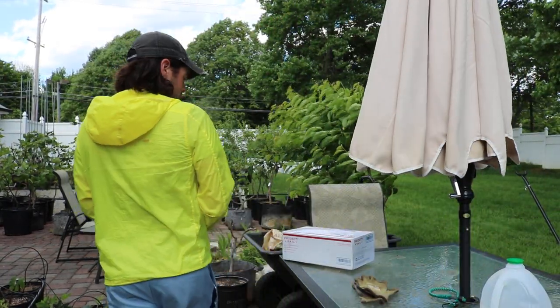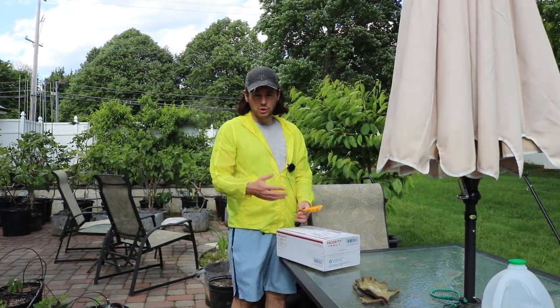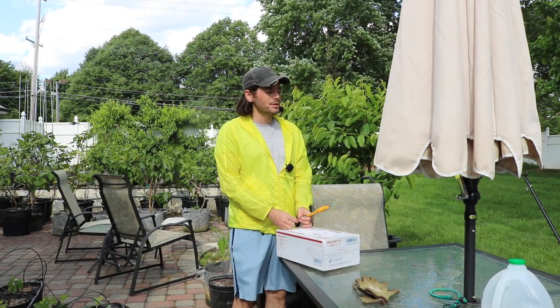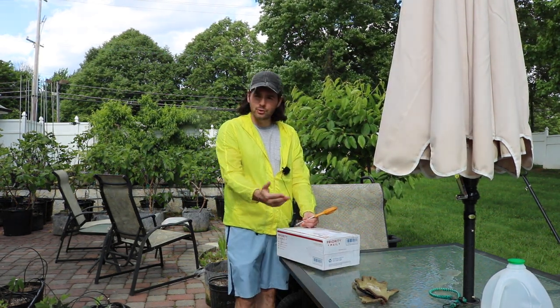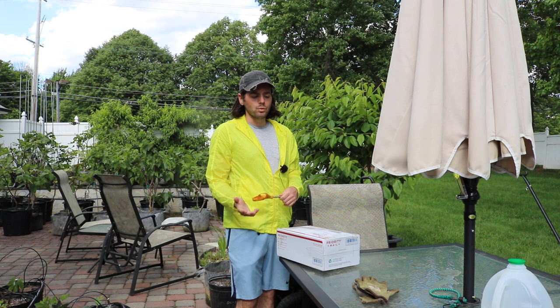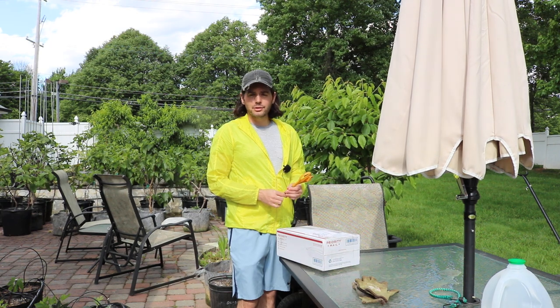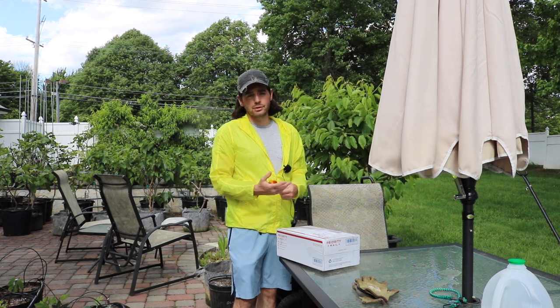Hey everybody, this is Ross and in today's video I thought I would give you guys a lot of tips and tricks that you can use — what you should do at home when you receive a plant in the mail. These are really good guidelines and recommendations that I've been using for years because I've received and shipped a lot of plants in the mail. If anyone's really cautious about sending or receiving plants in the mail, I really wouldn't be.